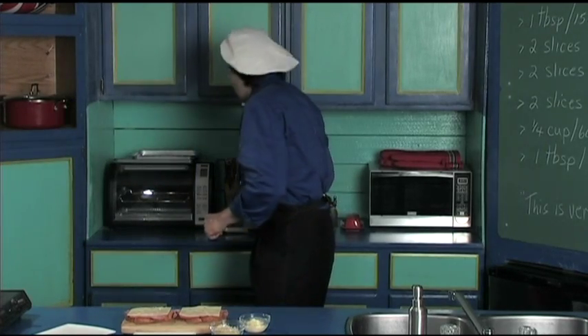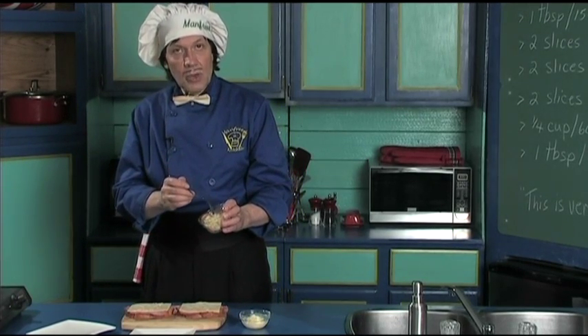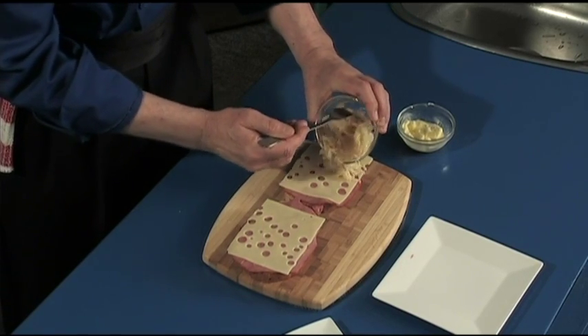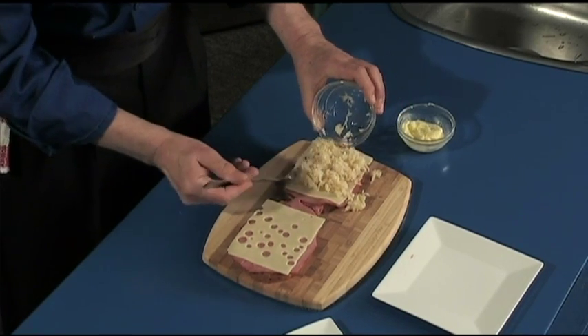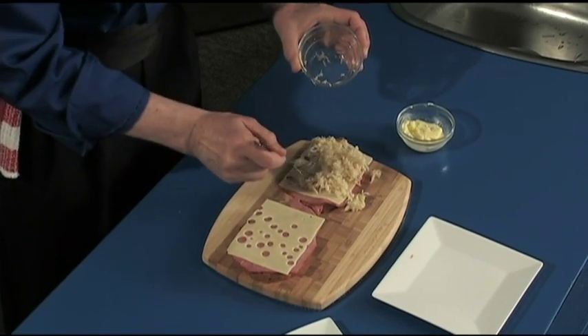Now Manfred gets the fork because we have the sauerkraut. The sauerkraut has been squeezed and all the juices taken out. You just take and put the sauerkraut right on the sandwich and spread that out. This is going to be delicious.